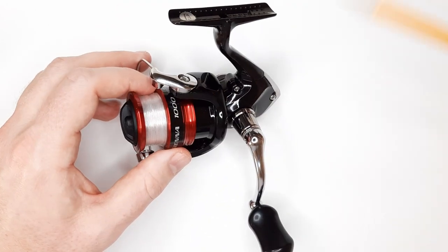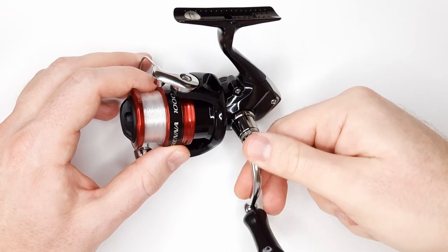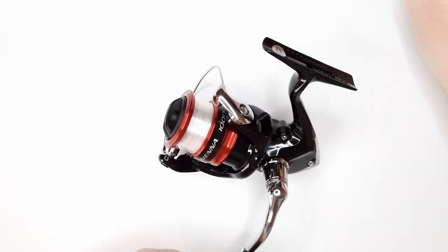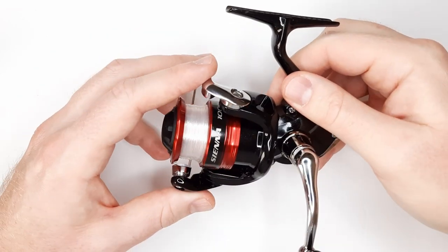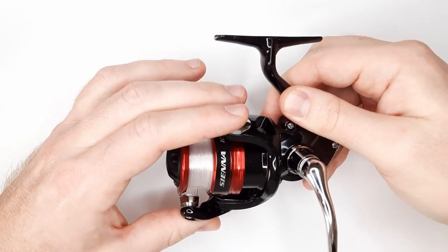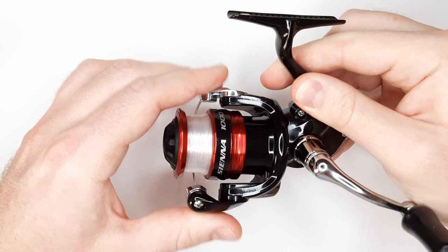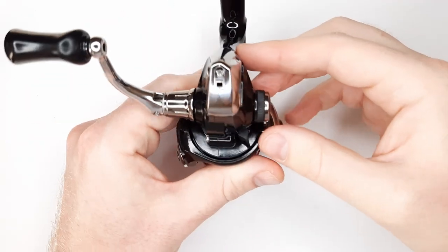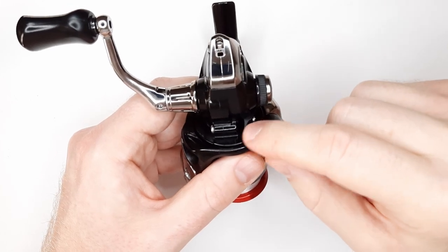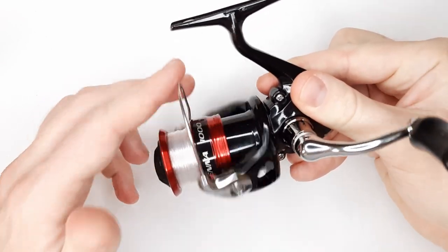The handle itself here is metal — I'm not sure what type, could be steel. It does have an instant anti-reverse system on it, so when you go set that hook you don't have to wait for the arms to lock into place — it's instantly stopping, there's no play in it. You do have a switch on the bottom here. The 1,000 size does have that switch, so you're able to go in either direction.